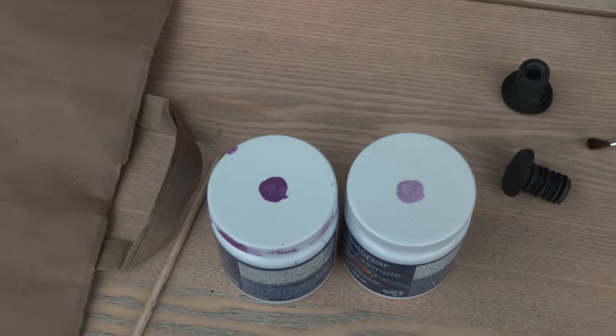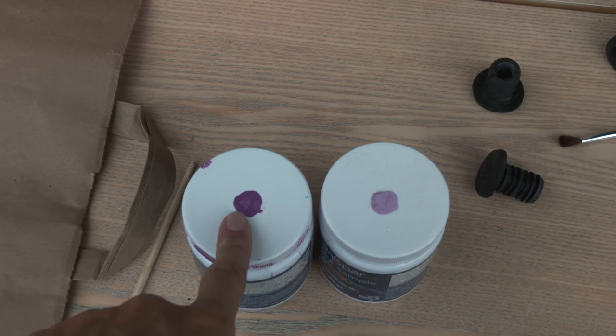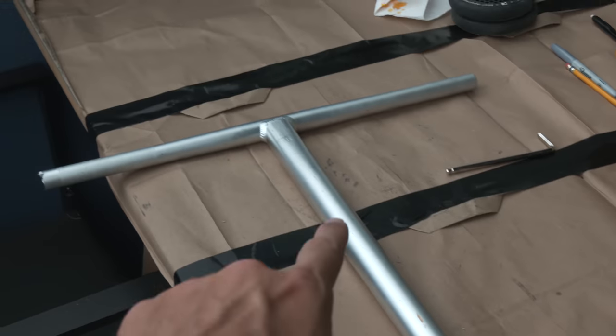First layer is done. I have many more. The colors that I'm thinking about using are this dark purple and this light purple for the handlebars.